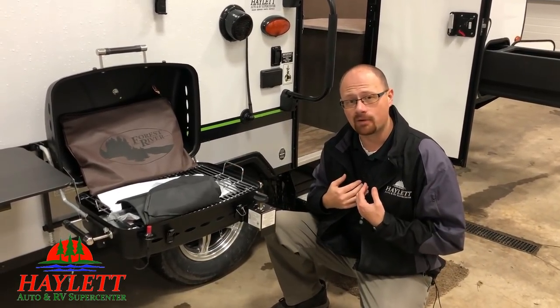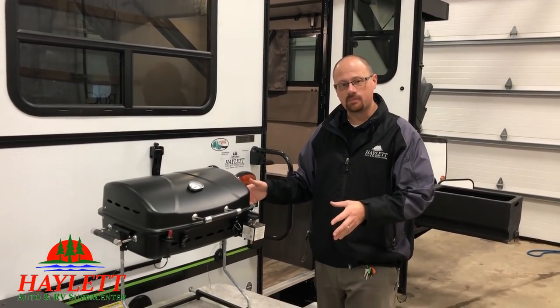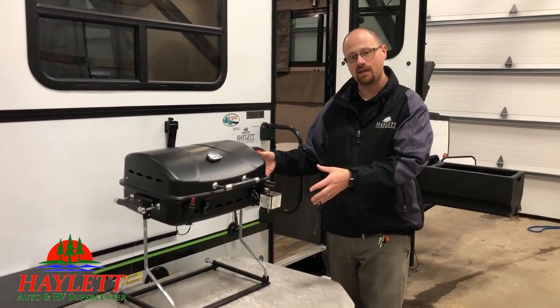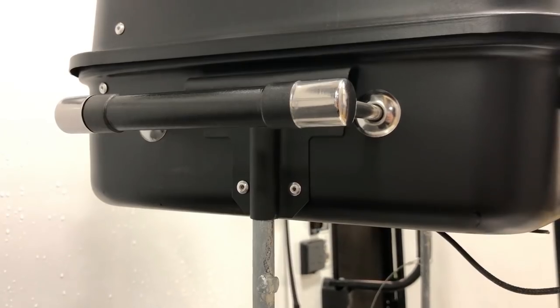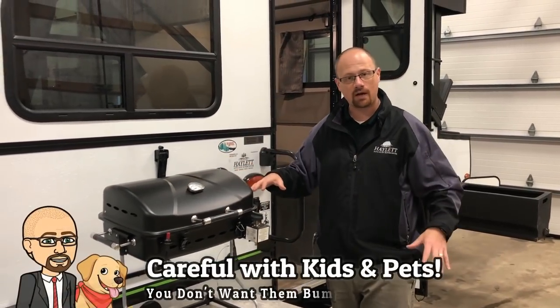You don't have to take my word for it, because you don't have to bracket this thing against the side of the camper. The bracket that comes with this thing that holds it on the side of the trailer also doubles as a handy stand, because where it mounts on the grill itself has two different mounting locations effectively. What's kind of cool about this is it allows this to be used in a couple different ways — you can use it on a table, or free-float it around the campsite.